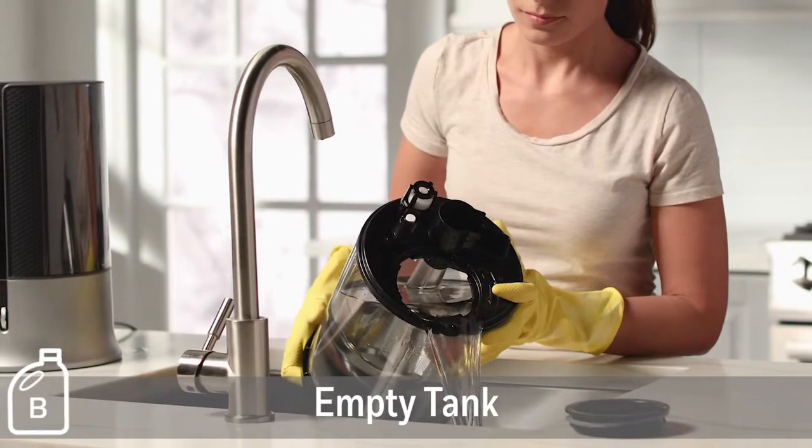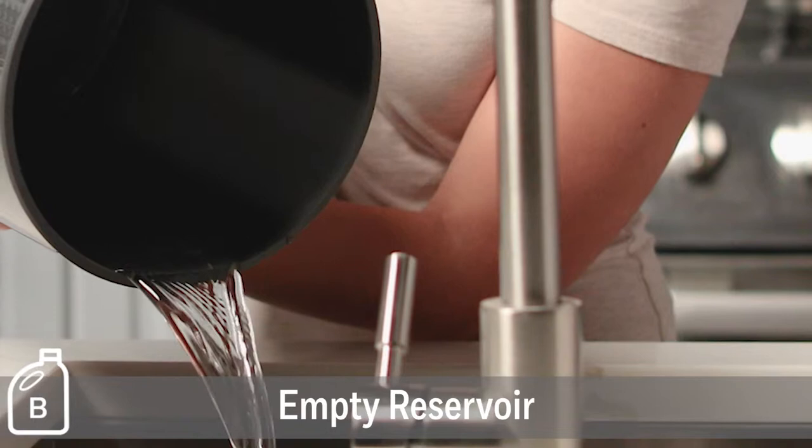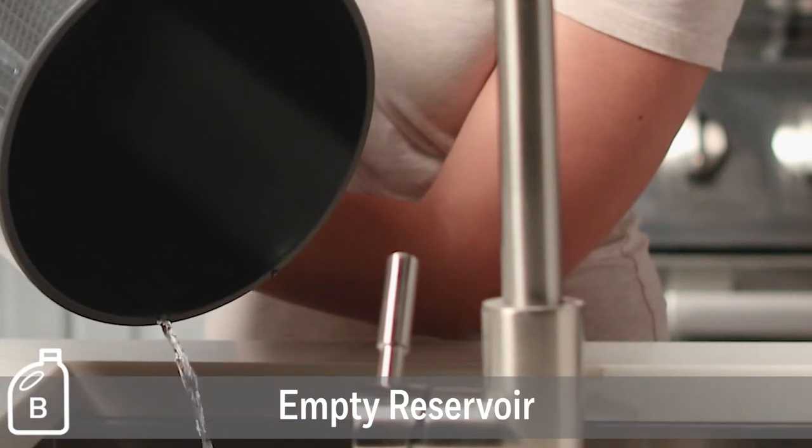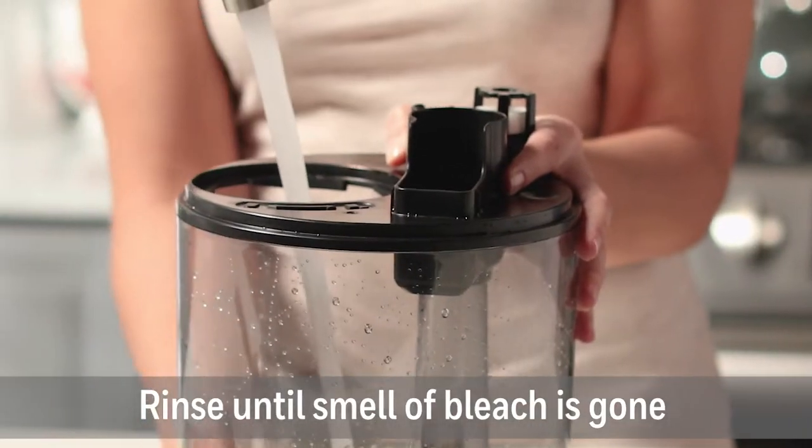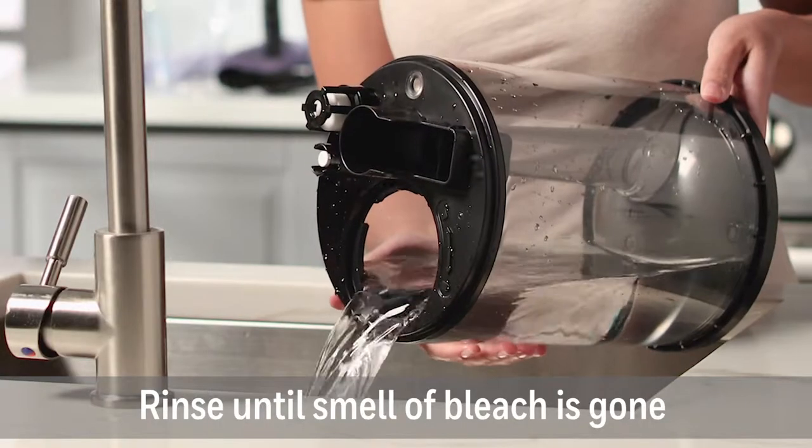After soaking, empty the bleach solution from the water tank. Pour the solution from the reservoir into the sink. Be sure to pour out of the back of the unit to avoid leaking into the control panel. Rinse the tank and reservoir with water until the smell of bleach is gone.